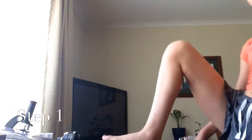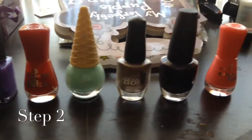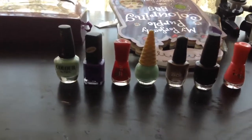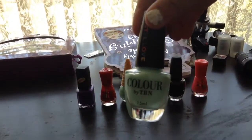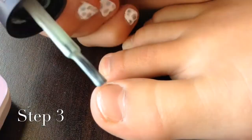Hi guys, today I'm going to show you how to paint your toenails. Step one: stretch. Step two: pick up the polish that you want to paint your nails with. Step three: paint your toenails.